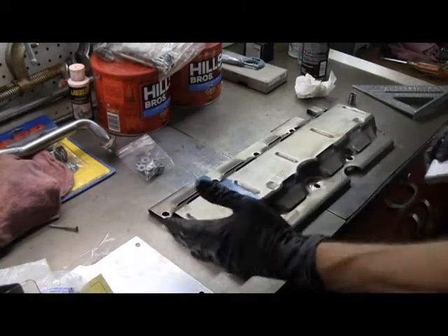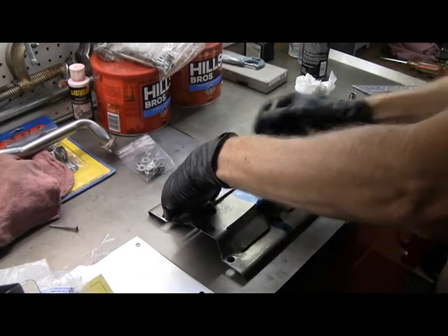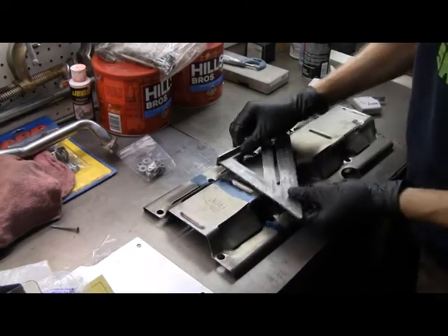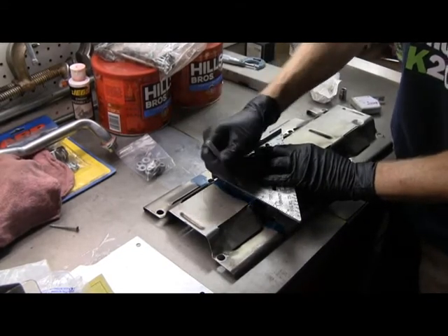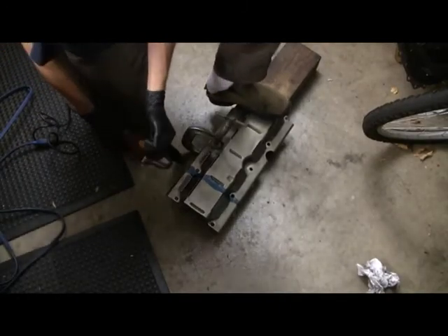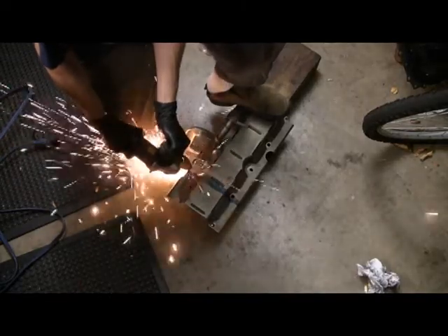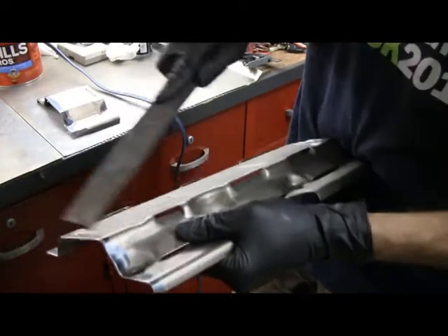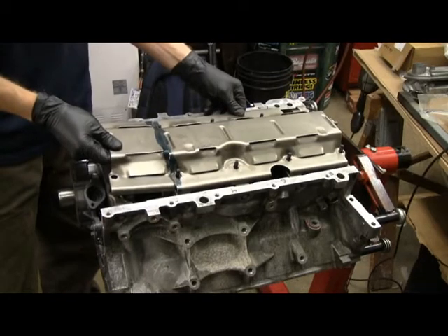For the Holley pan, we need to cut the front of the windage tray off to clear the pan — fourteen and a quarter inches from the back. So I'm going to scribe a line here. Here's the cut-down tray, and that's the piece I cut off.